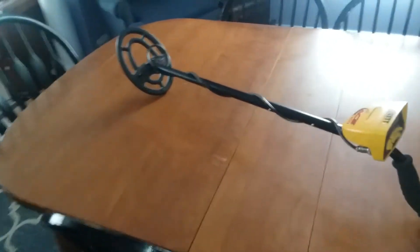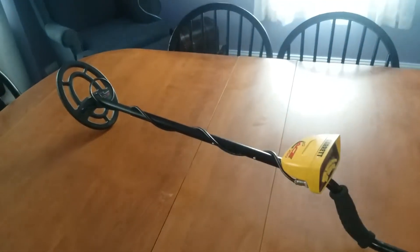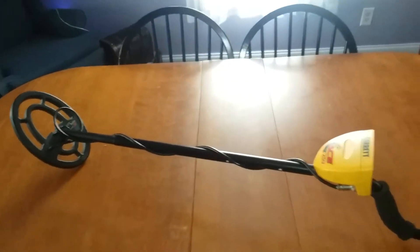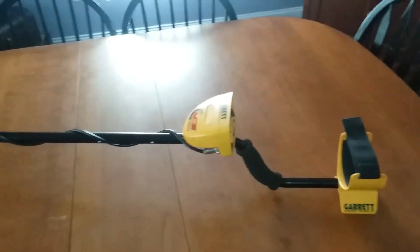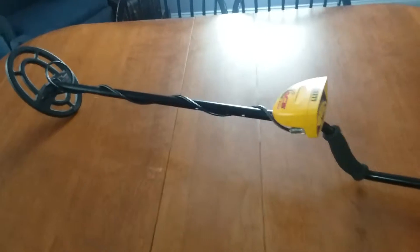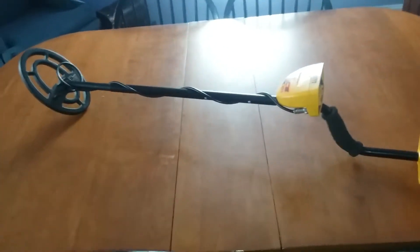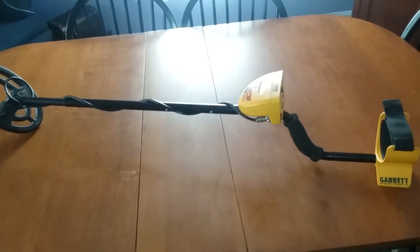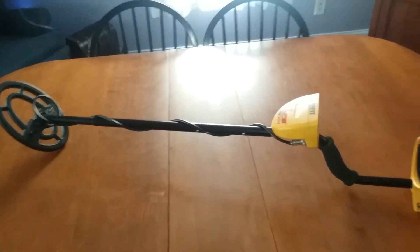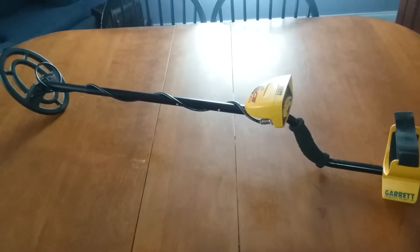Hopefully you guys are excited — for the first metal detector video we're going to go over to that foundation that we made the trail to and check that whole area out. Maybe we can find some really cool things. If you guys are excited for that video, be sure to leave a like to let me know, and subscribe and hit that little bell so you'll know as soon as I upload. So that's going to be it — hopefully you guys enjoyed and I'll see you guys in that video.